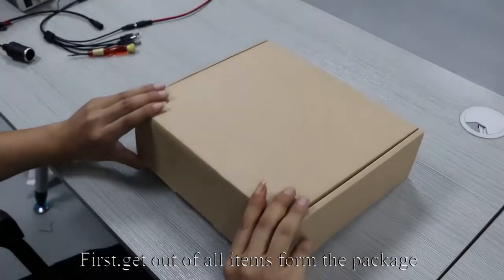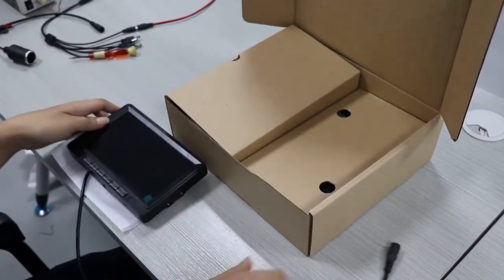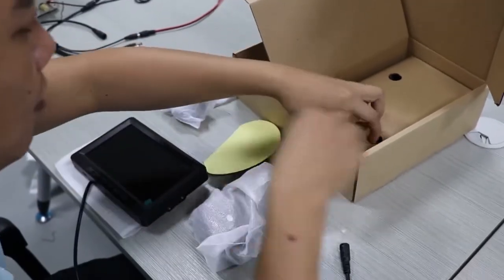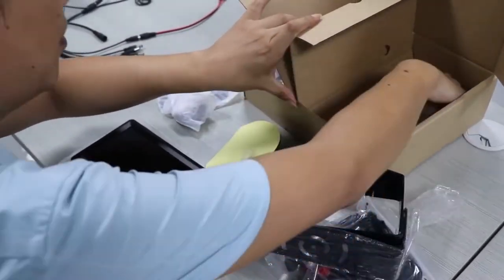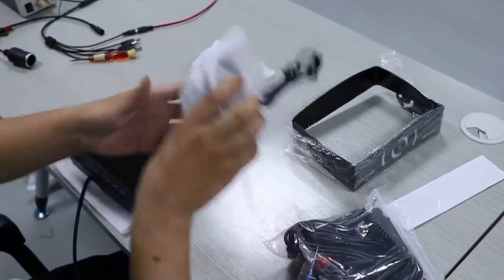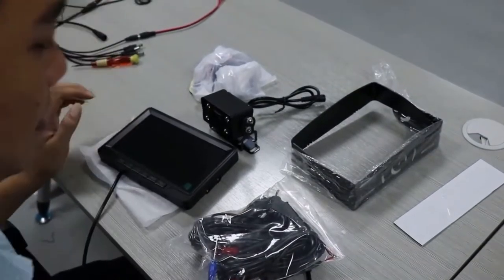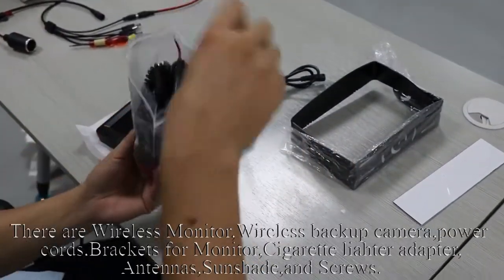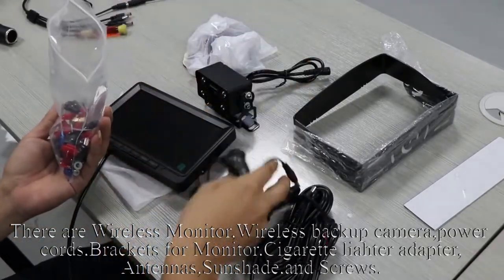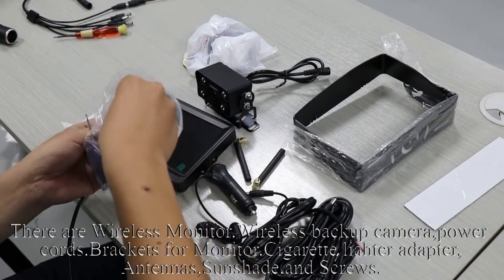Welcome to the installation video. First, get out all items from the package. There are a wireless monitor, wireless backup camera, power cords, brackets for the monitor, cigarette lighter adapter, antennas, sunshade, and screws.